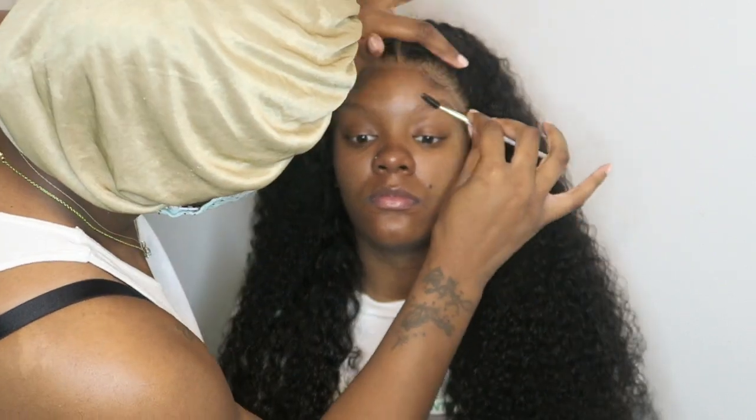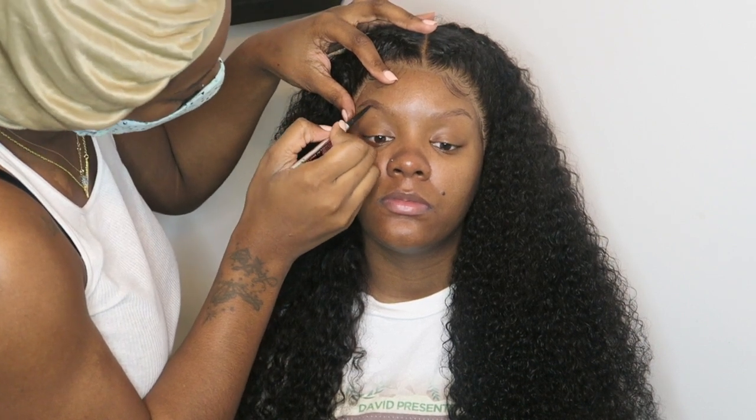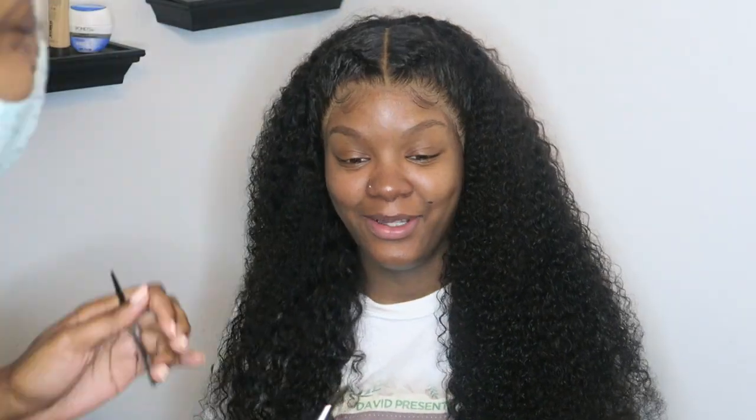Here I'm going to be placing a mattifying primer on her brows so that they won't get oily, because she is getting her makeup done for a photo shoot. I'm filling her brows in with the Benefit Pencil in number 4, just filling it in and doing some hair-like strokes.